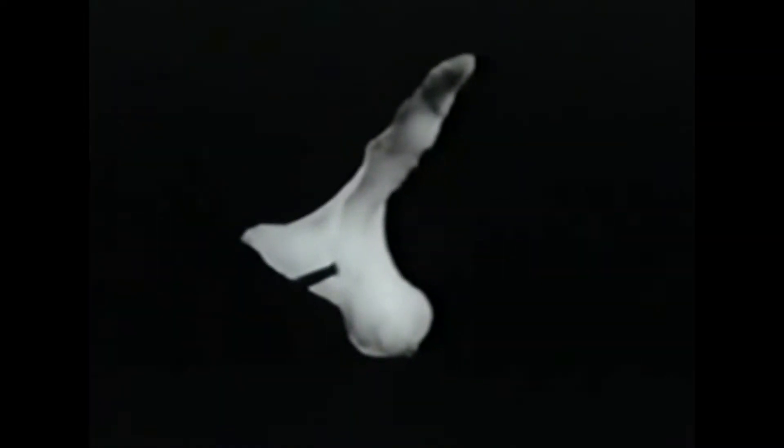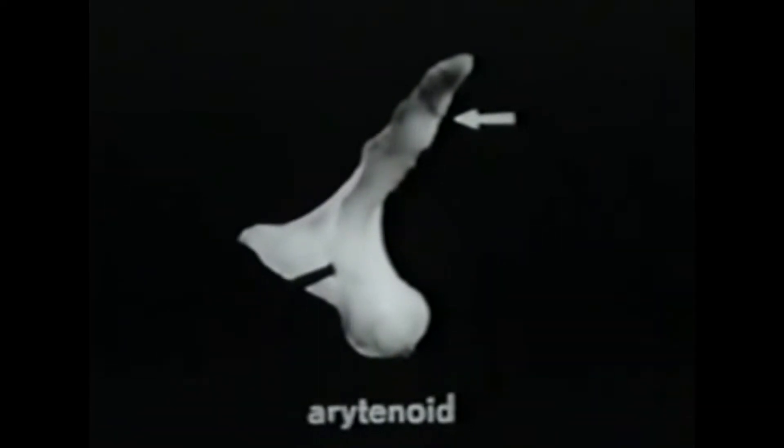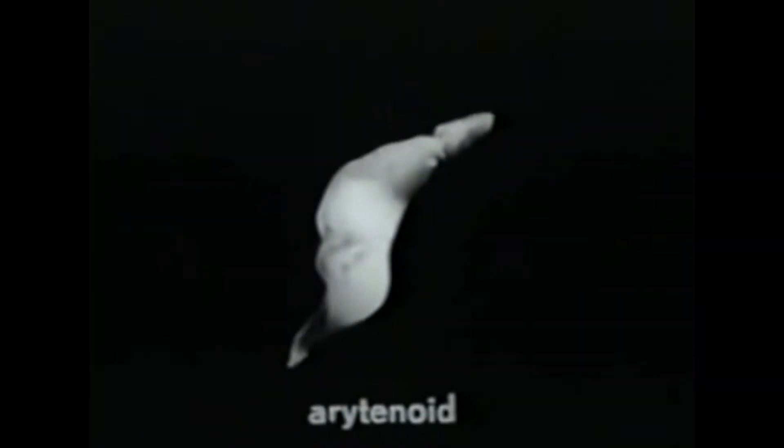This is the left arytenoid cartilage. It is roughly pyramidal in shape, having three projections. The one at the top is called the apex. The large blunt one at the side is called the muscular process, and several muscles attach to it. The smaller, flexible, pointed one extending to the front is called the vocal process, because the vocal ligament and vocalis muscle attach to it. On the underside of the muscular process is a concave, almost cylindrical facet for articulation with the cricoid. Notice that it is here under the muscular process.